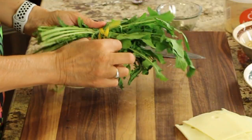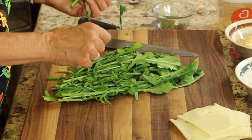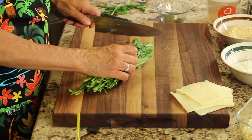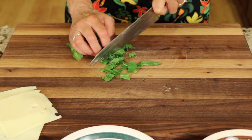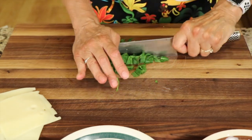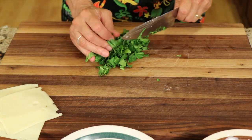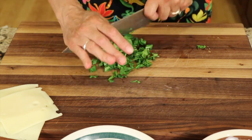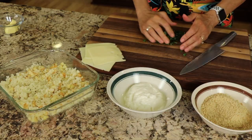Now it's time to add some dandelion greens. Mine are a little wilty, so if you have some older greens you want to use up, this is a great recipe for that. I gave these a little rinse and I'm just going to dry them out a little so they don't add a lot of water to my dish. I'm going to chop this up into nice small pieces. These are a little bit bitter, but they're going to lend themselves nicely to this dish because we've got a little bit of sweet vanilla yogurt in there — it's not very sweet, just a hint of sweetness — and the greens kind of balance that out. I'll chop it up nice and small and add it to the dish.